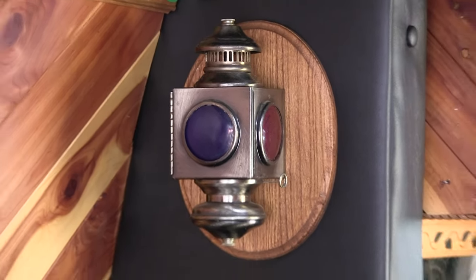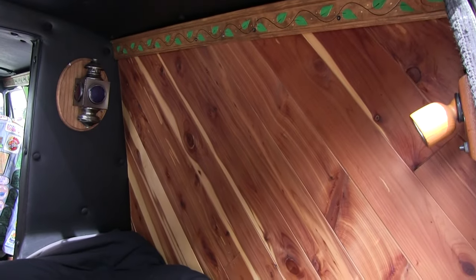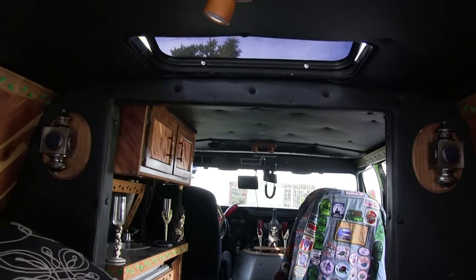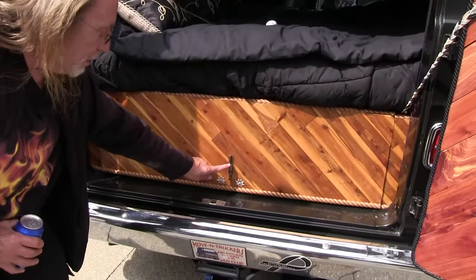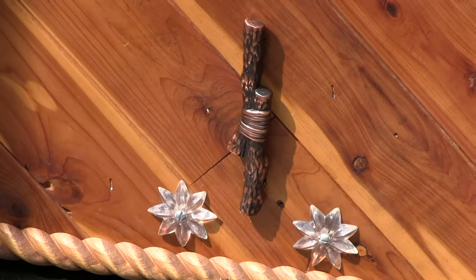These are like railroad lanterns here. They look more like the old railroad style. These are what I've had for years, stored away for something, and this came about to do it. And then all my pulls and all my doors are these little old wood — well, these are metal, but they look like wood.